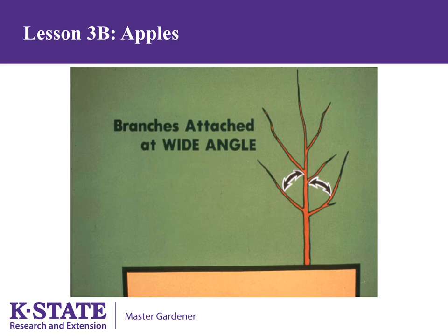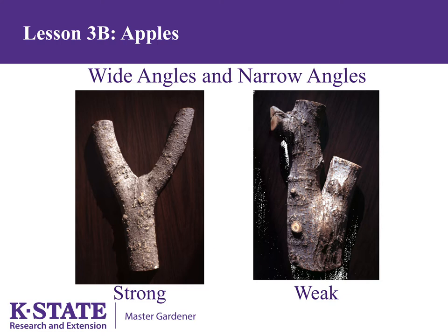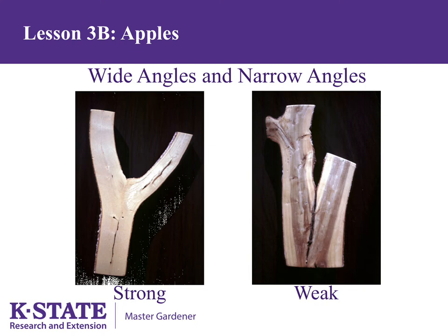Wide branch angles are important for strength. A photo shows branches attached at a weak angle — we want a wider, stronger angle for fruit trees. Cutting branch attachments longitudinally reveals the difference: in a weak attachment, bark has been caught between the two branches, and it will not take much weight to break it. The strong attachment does not have bark caught between the branches; instead, fibers from the two branches are interlaced with one another, making the attachment very strong.